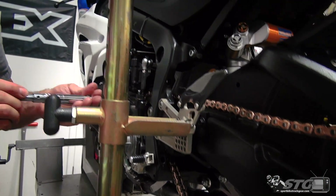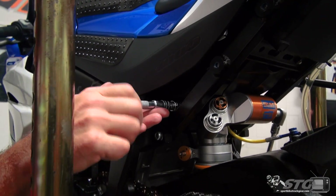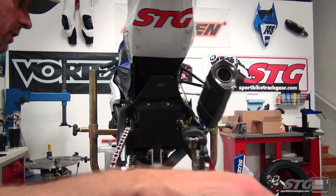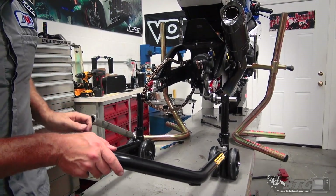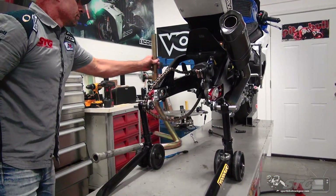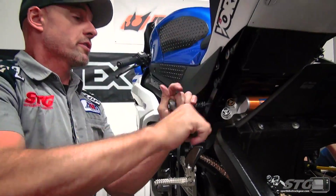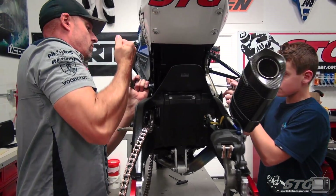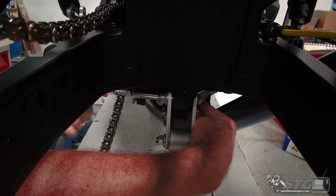Put the nut on the top one. Now we'll remove the jack stands — go ahead and lift the bike and support it back by the swing arm. Now we'll torque the top nut using the torque wrench. Now grab the lower one and get that torqued as well.